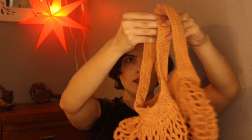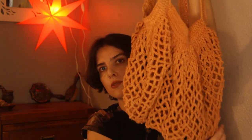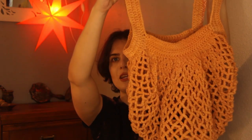Next is this crocheted net market bag — I've made many of these before. I'll put the pattern in the show notes. This is also a thank-you gift for someone, made with thrifted cotton yarn. I dyed it with kutch to get this color — it used to be yellow.